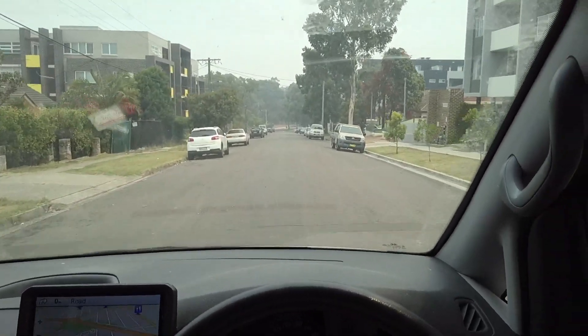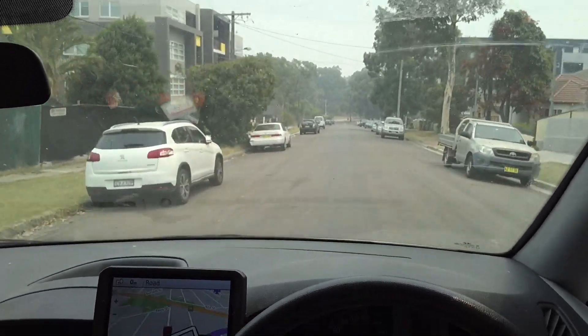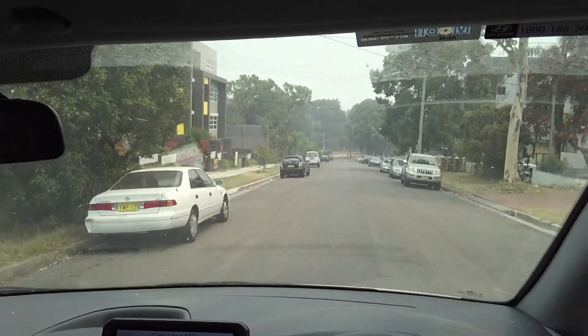Welcome to another video from Dr Lock. Just pulling up at a job now — they're reporting the foyer door is not working, so let's have a look and see what's going on.